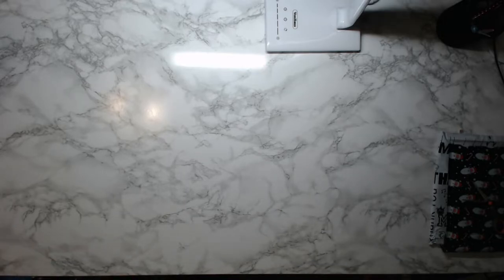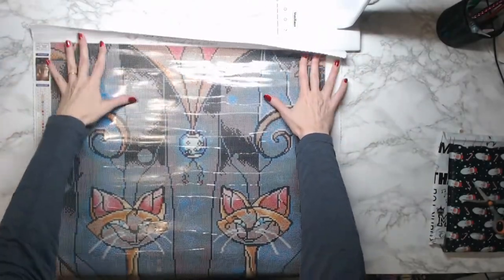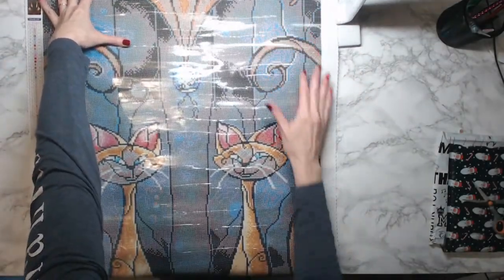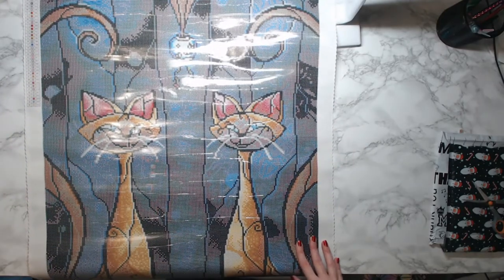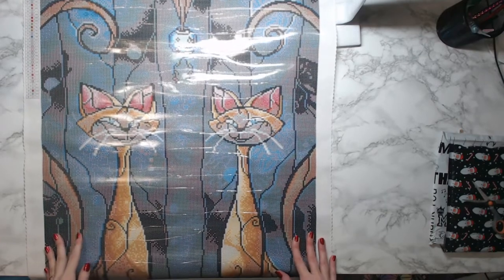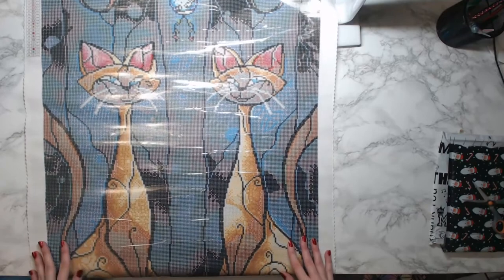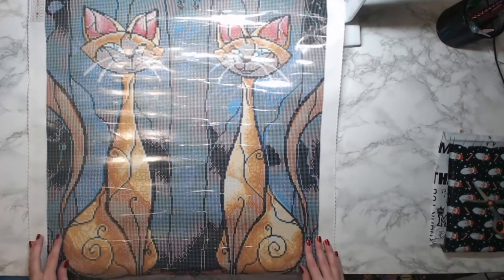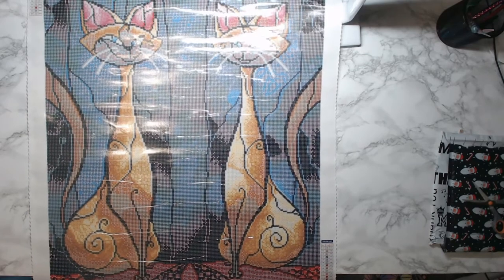This one is called 'Siamese Twins.' Isn't that awesome? I saw Ann from A Colorful Life had this one — someone sent it to her and she had it hanging in her house. Oh my gosh, y'all! Isn't that great? It reminds me of the cats from Lady and the Tramp.